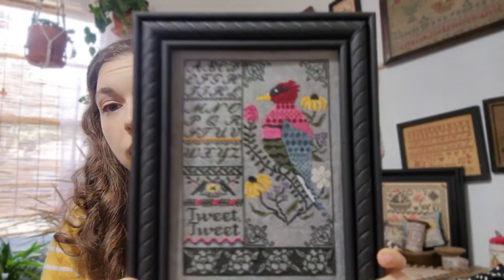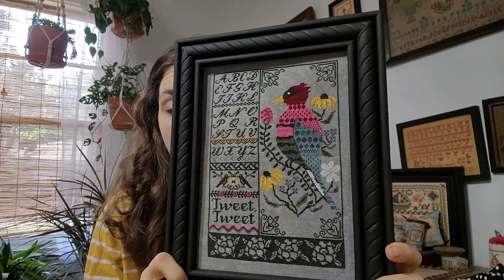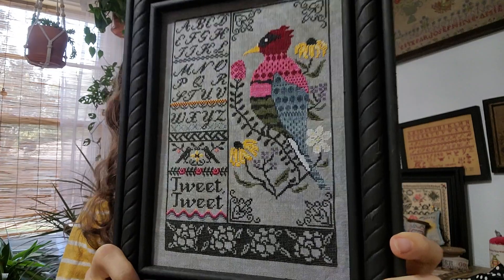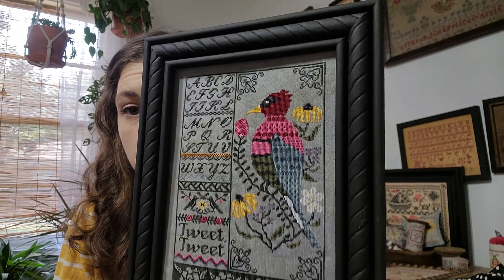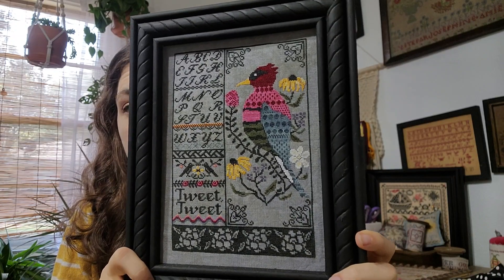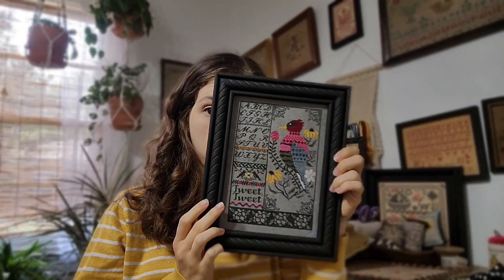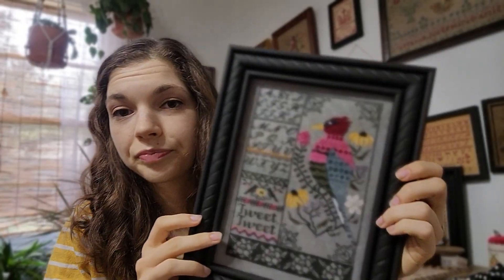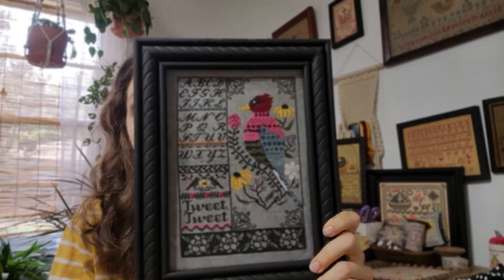Here's another Leo and Roxy design. This one I designed for Evertote for a collaboration where Caroline made a bag to go with it — or rather, I made this to go with her bag. This is Tweet Tweet. I have it as a PDF in my Etsy shop, and you can get it as a hard copy and kit at Evertote along with the bag. Mine is stitched on 46 count Cat Nap, which is a beautiful gray, and stitched with Leo and Roxy floss.